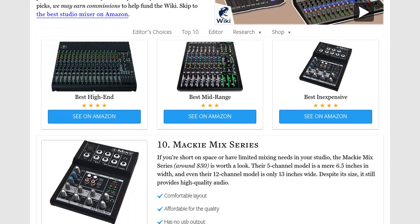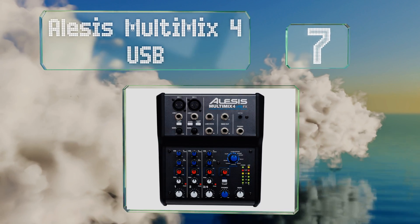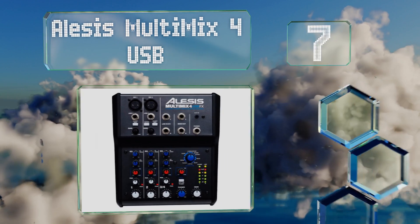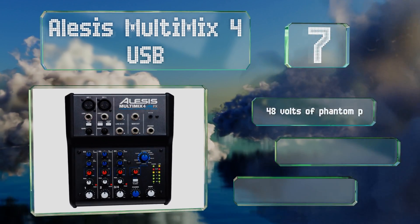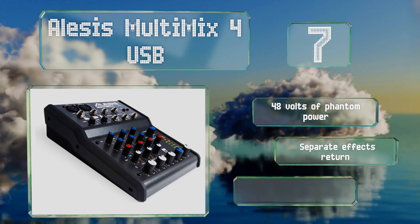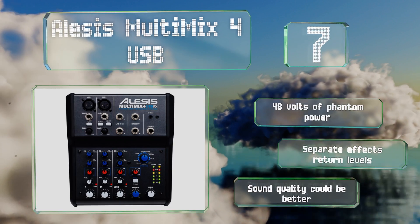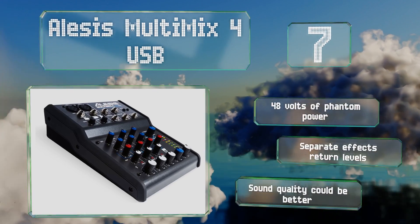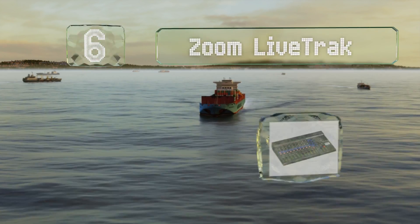At number seven, the Alesis MultiMix 4 USB is a reliable choice for home studios. It allows you to record directly to your computer as you mix the audio live, minimizing post-production work while bypassing the need for a memory card or interface. It provides 48 volts of phantom power and separate effects return levels, but the sound quality could be better.